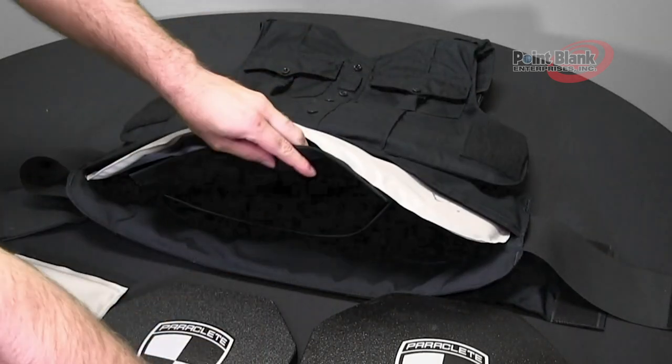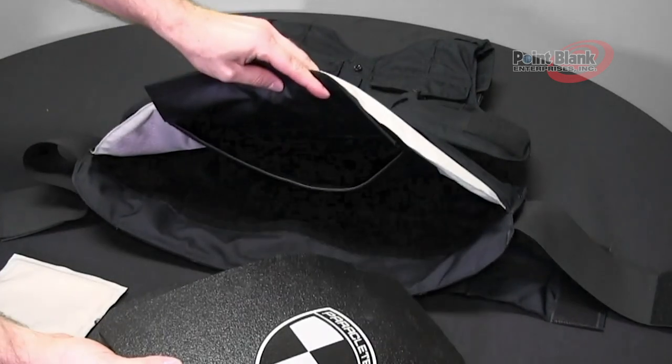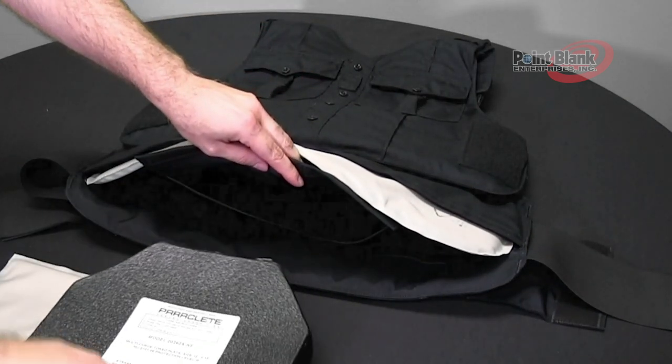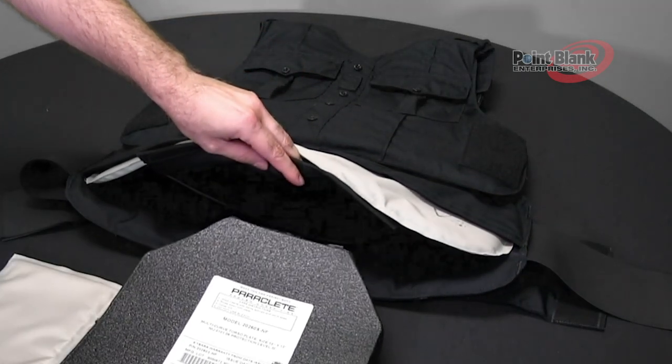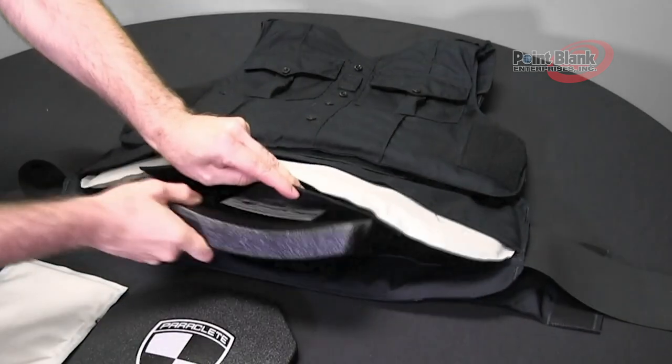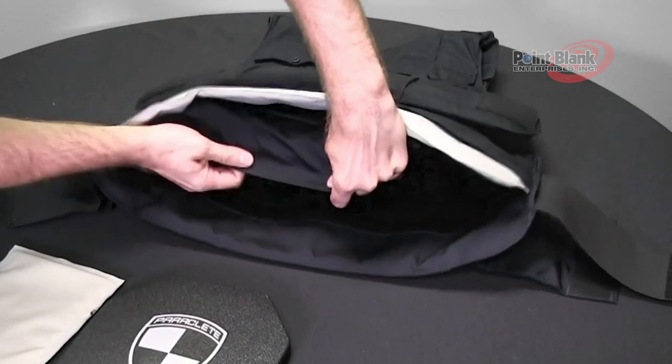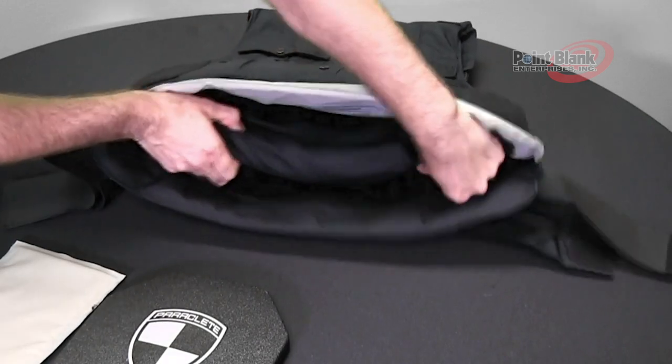This plate size will be dependent on your carrier size, but most will fit at 10 by 12. Make sure that the label on the plate is facing the liner of the carrier. Insert the plate and close the flap to secure the hook in the loop.